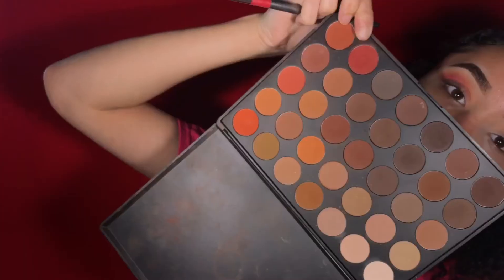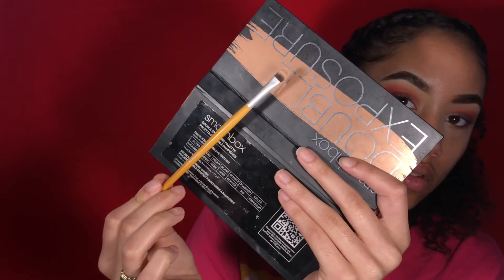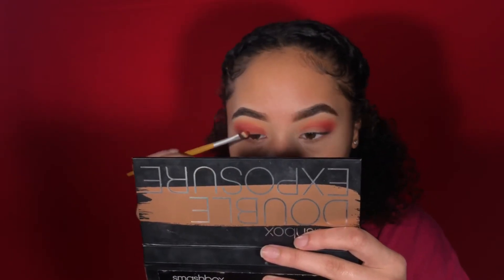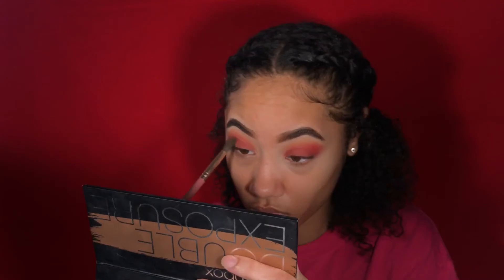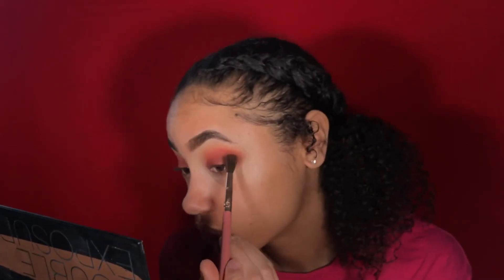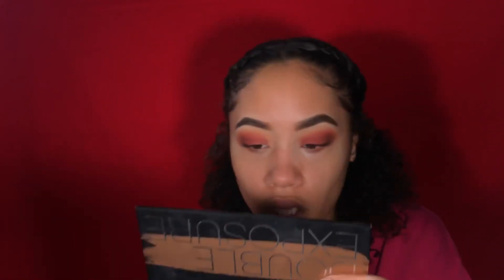I noticed as I was blending it out it was getting a little lighter, so I went back in with that reddy, darker pinky shade from my 350 Morphe palette to deepen the crease. Then using a BH Cosmetics flat brush to get it on the base, and my It's My Ray Ray number six brush with a brown shade from the 350 palette to add more depth to the eye.